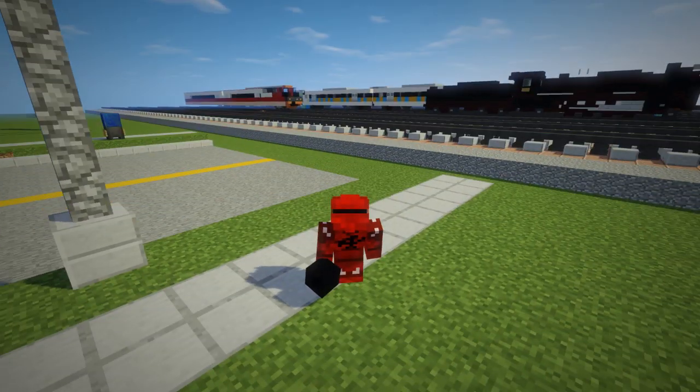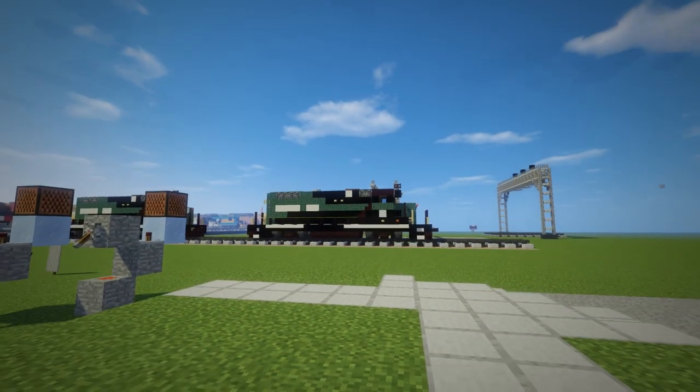Hey, welcome back guys, this is CraftyFox and today I'm going to be showing you how to add a bell sound effect to your diesel locomotive.